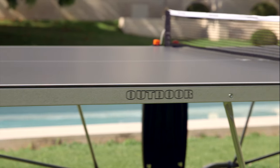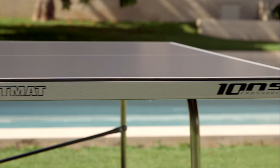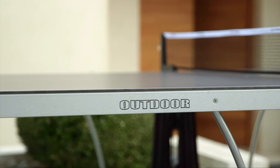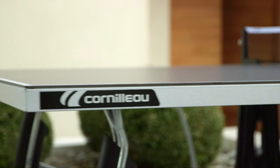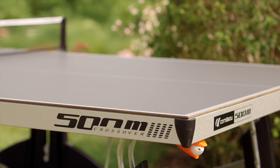The taller the frame, the better the flatness of the board. Corneau table frames range from 30 to 80 millimeters, and they are all made of steel alloy zinc aluminum, allowing for perfect resistance to corrosion.